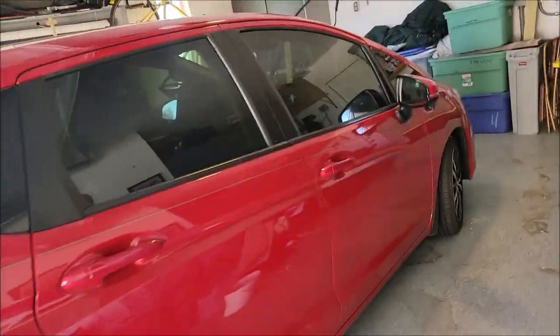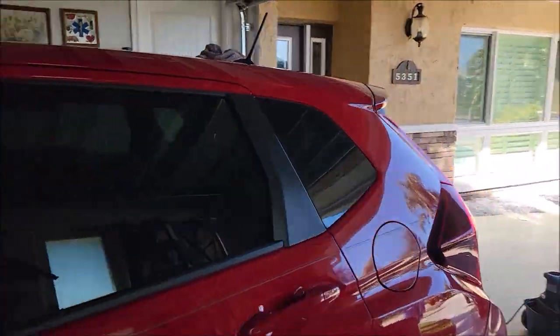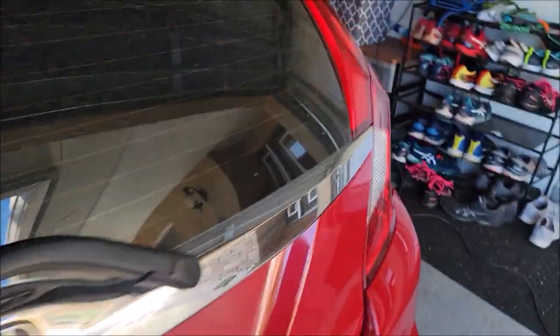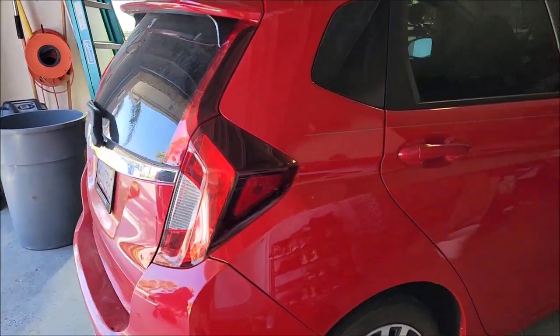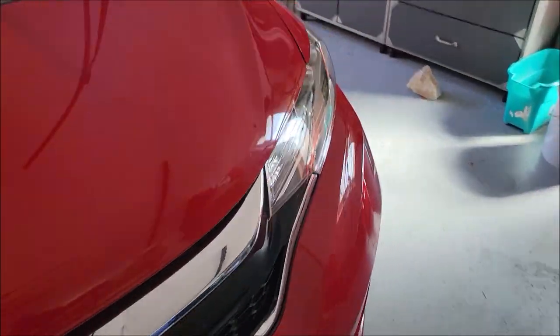I got to pull that plate off and get it washed and clay barred. And then after it's all prepped, I'm going to polish it with Adapt Smart Polish. Adapt Smart Polish is the one do-it-all polish in the new Signature Series Pro Special Reserve lineup. It's one polish that was designed to cut very well and finish very well. It's pad and pressure dependent.